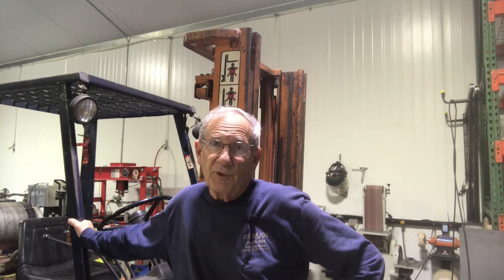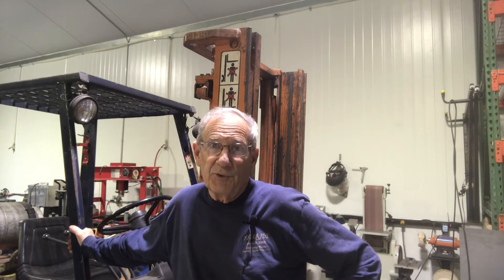Hello again from DNN Custom Creations. Time for another update. This is the April update, and what I want to do in this video is talk about the modification to the two-tiered cart that we talked about in March.